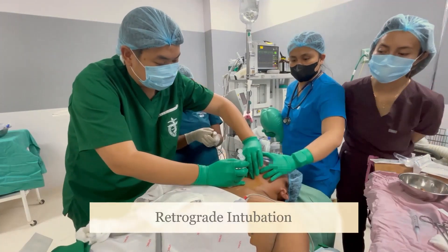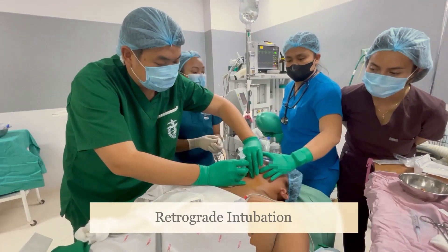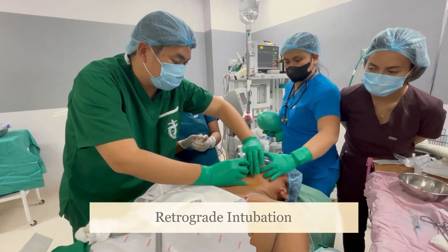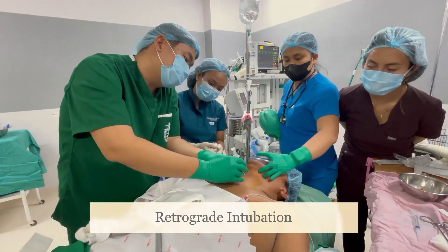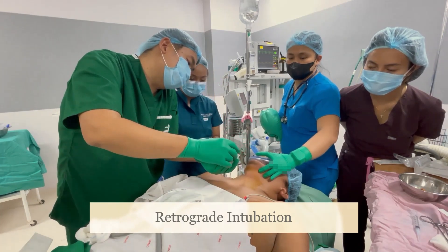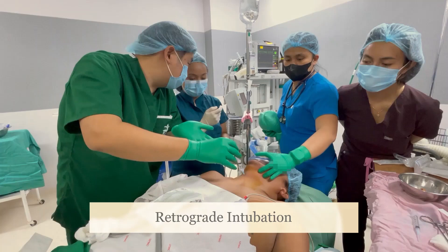These are the steps in performing retrograde intubation. Hyper-extend the neck of the patient by placing a shoulder roll. If you are performing retrograde intubation in an awake patient, you could perform a transtracheal block.